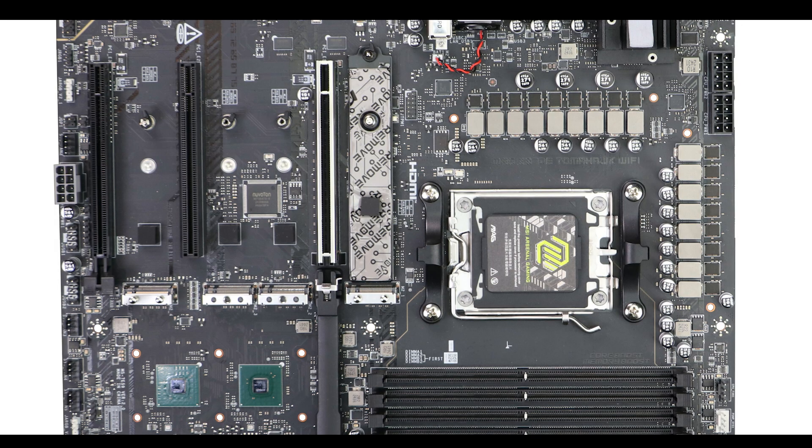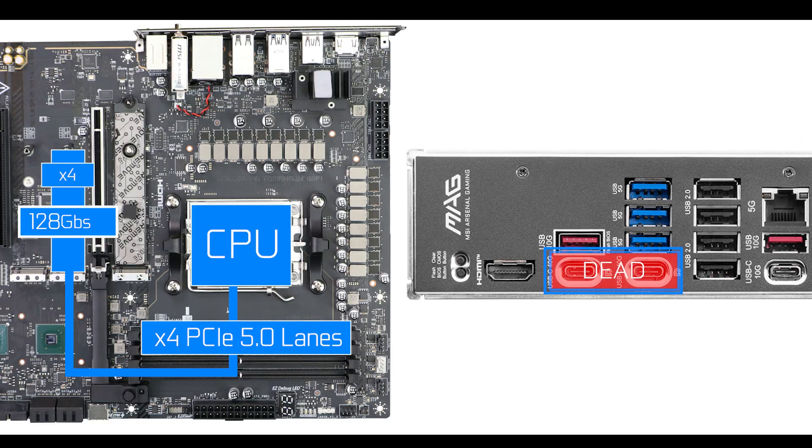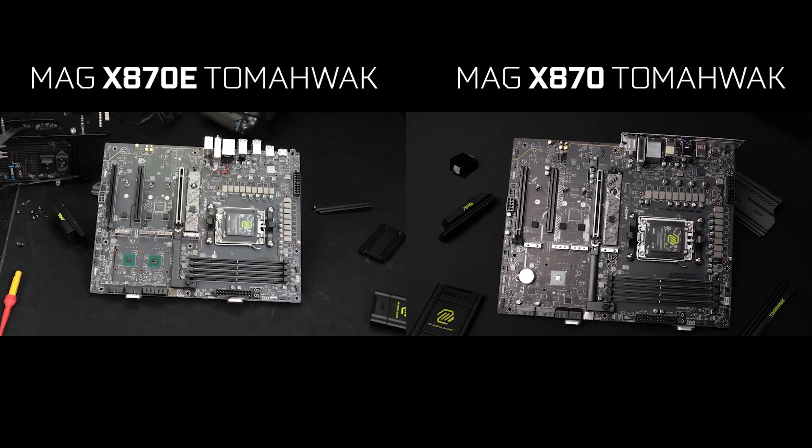Those additional PCIe 4.0 lanes are quite important, especially knowing that using the second PCIe 5.0 connector at its full four lanes would kill the USB 4 ports on the back I/O — which would be a problem since that is a key selling point of X870 motherboards this year. So the best approach is to reduce the second PCIe 5.0 connector to two lanes to keep the USB 4 plugs working, which is exactly how the board ships out of the box. In short, a much faster and better storage solution that upgrades the X870 Tomahawk from an excellent gaming board to an excellent gaming and solid production board.